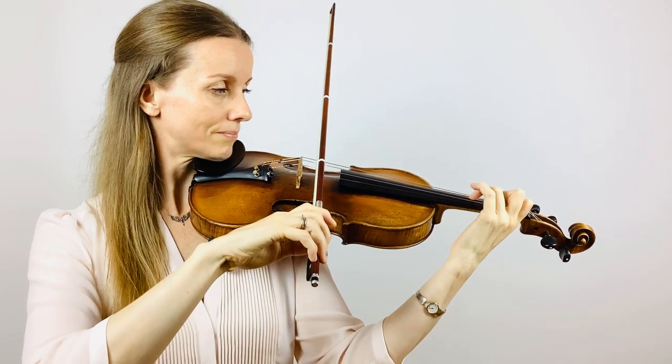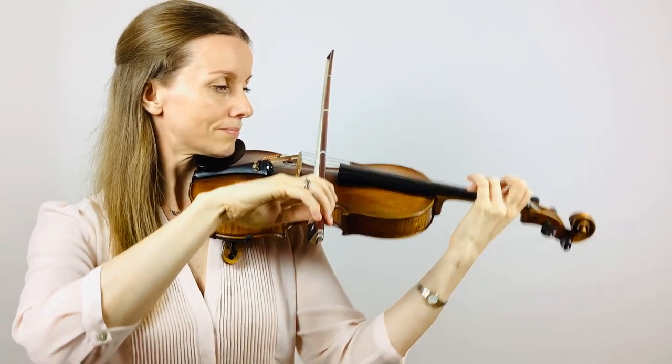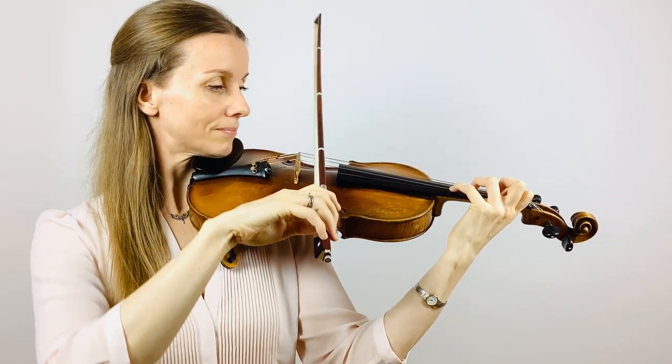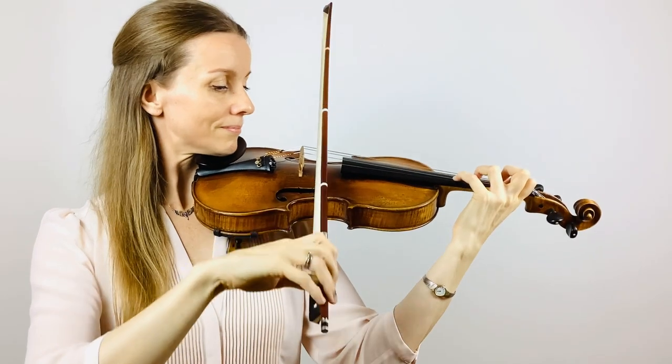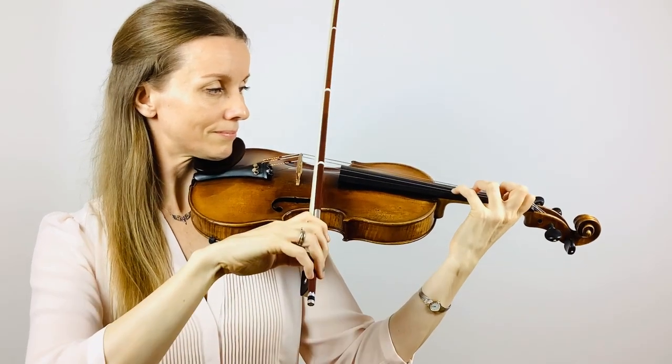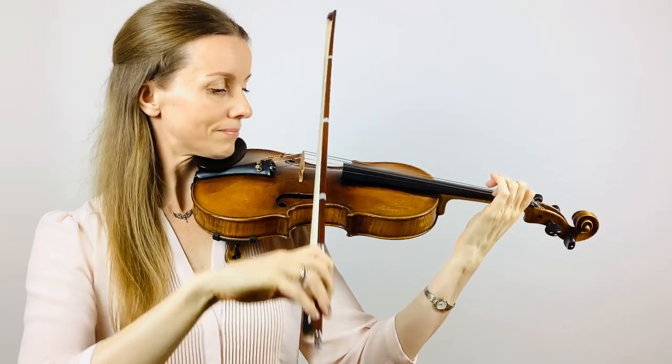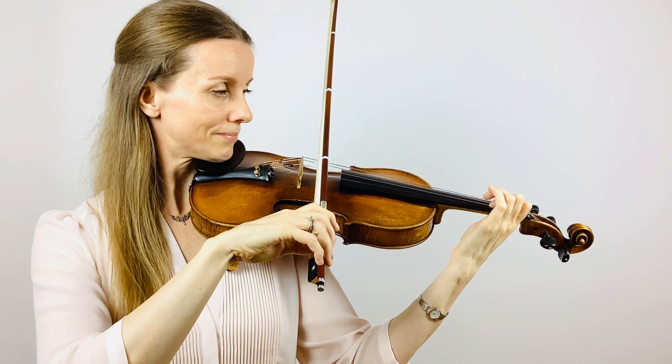Let's do that one more time. Prepare your fingers. Fourth finger and string crossing. Second finger low and lift. Well done.